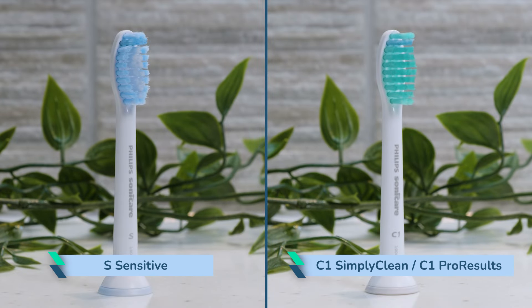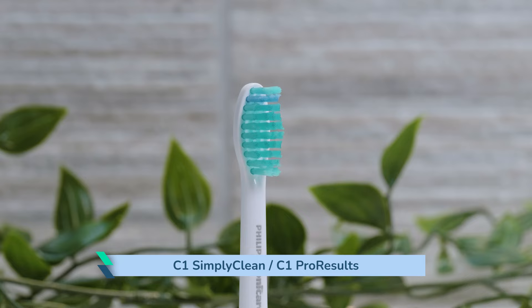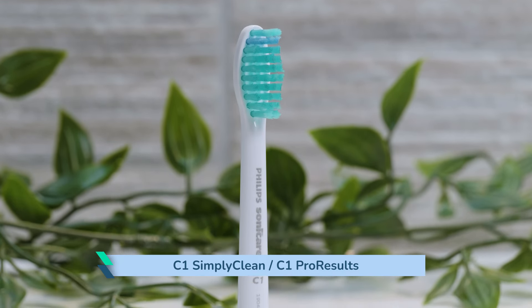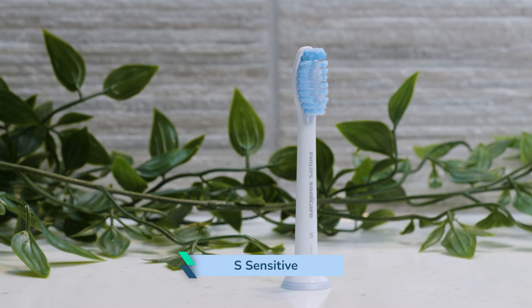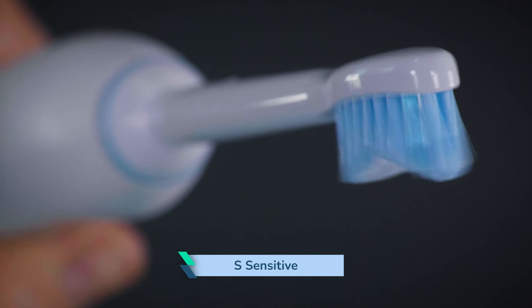The S Sensitive and C1 SimplyClean, or equivalent C1 Pro Results, are my top picks from the range of Sonicare brush heads. I've found that the firmer medium-rated bristles of the SimplyClean head give a slightly more invigorating feeling during use, compared to the dentist-recommended soft bristles of the Sensitive. Both clean the teeth well when used correctly and they fit the vast majority of Sonicare toothbrush handles.